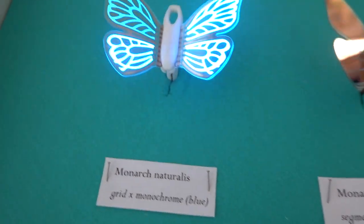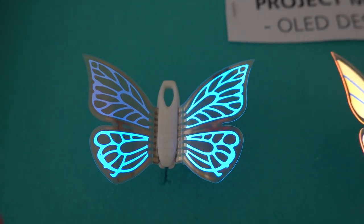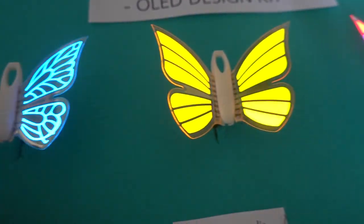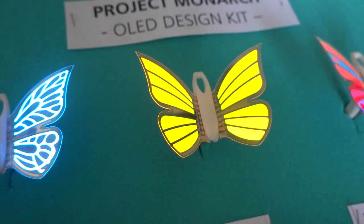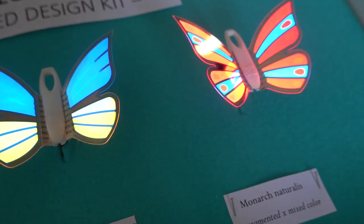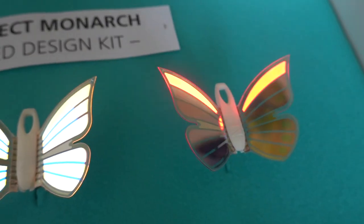In the case of the transparent one, the transmittance is around 40 to 50 percent, depending on the structure. The brightness is up to a thousand nits, which is quite good. The shapes are done via shadow masking, which is something Fraunhofer is developing as one of their areas of expertise.